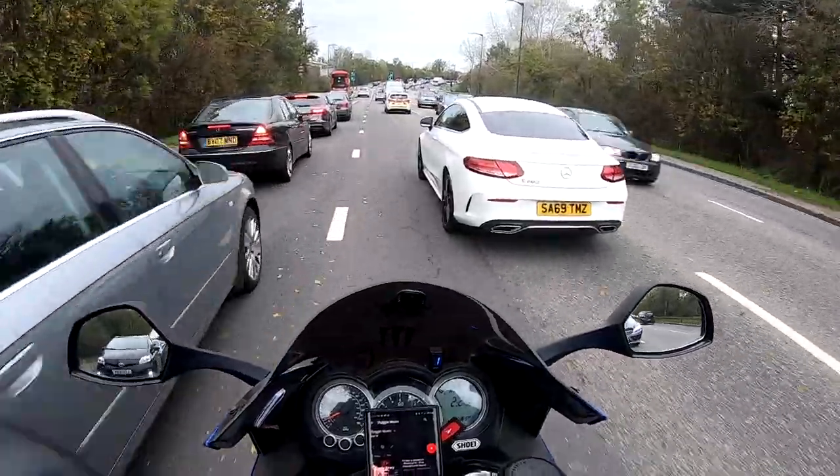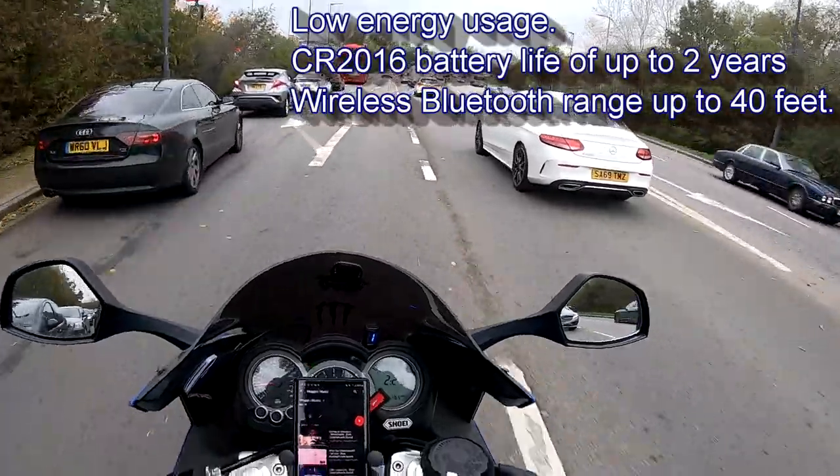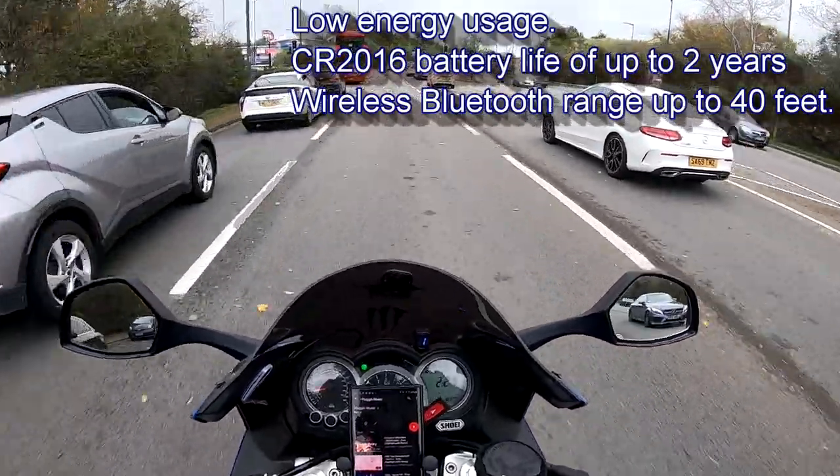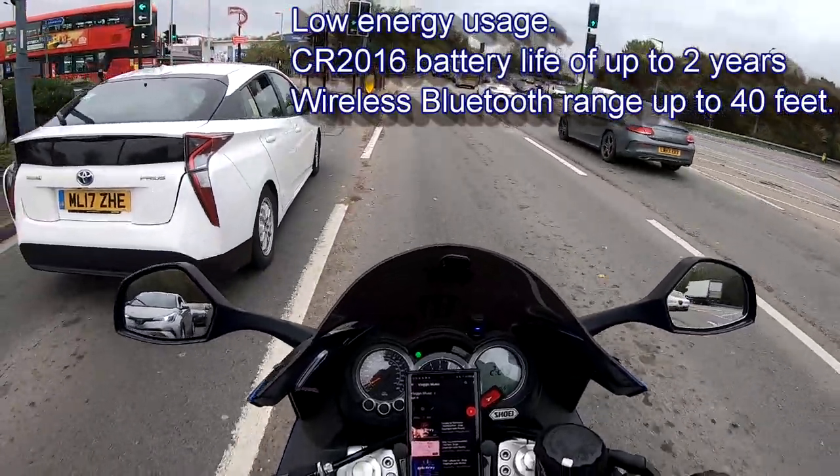I can't remember the battery life they state but I'll put that up in the top right-hand corner, and I think it takes a CR2032 watch battery.